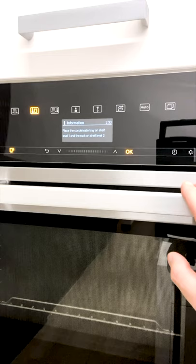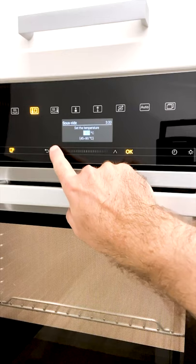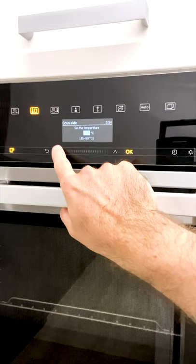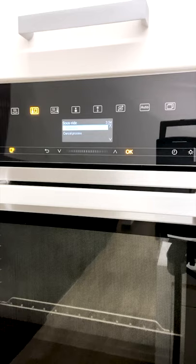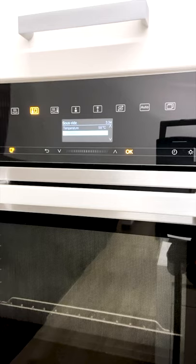The appliance tells you what to do — place the condensate tray on shelf level one, then the rack on shelf level two, and away you go. In sous vide, the temperature has one-degree increments because it's a very accurate method of cookery. So if I need to cook something at 58 degrees for a medium steak, I can really tailor it. If you have some time on the weekend, entertaining or cooking for your family and want fantastic results, sous vide is definitely a function I would recommend.